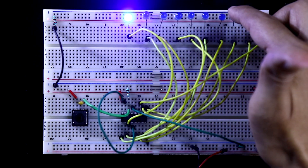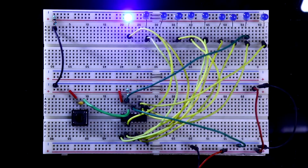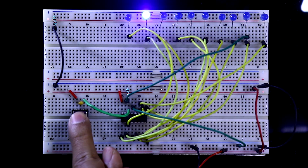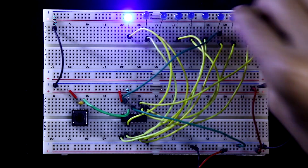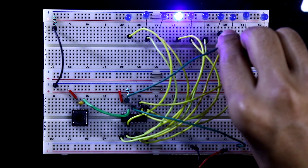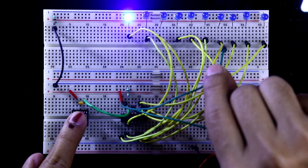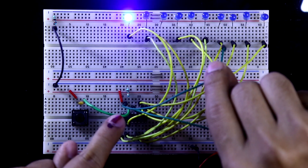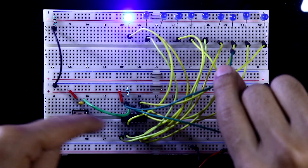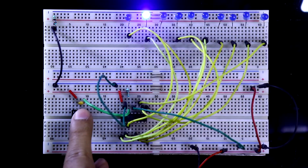If you want the sequence to go up to 8 LEDs, then you connect pin 15 to the corresponding Q8 output pin. It will then glow up to that LED. If you remove pin number 15 and do not connect it anywhere, the IC will reset on its own every time. So I am connecting pin 15 to the ground so it will glow up to all 10 LEDs.